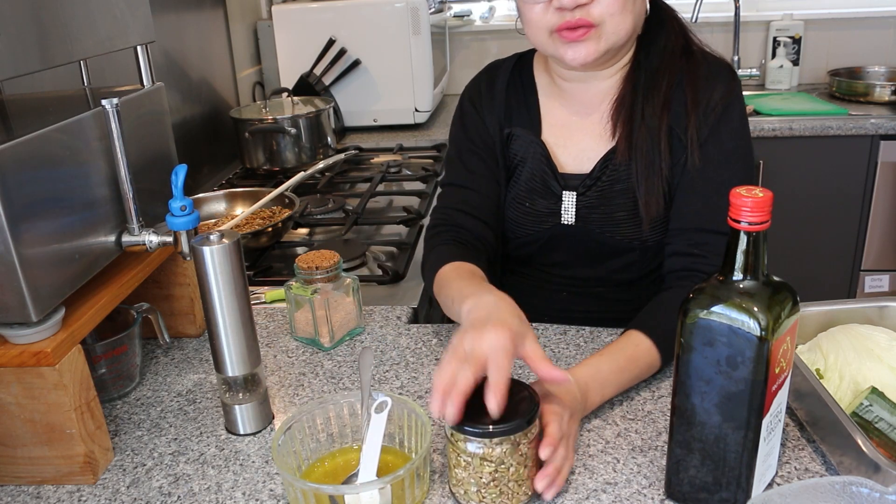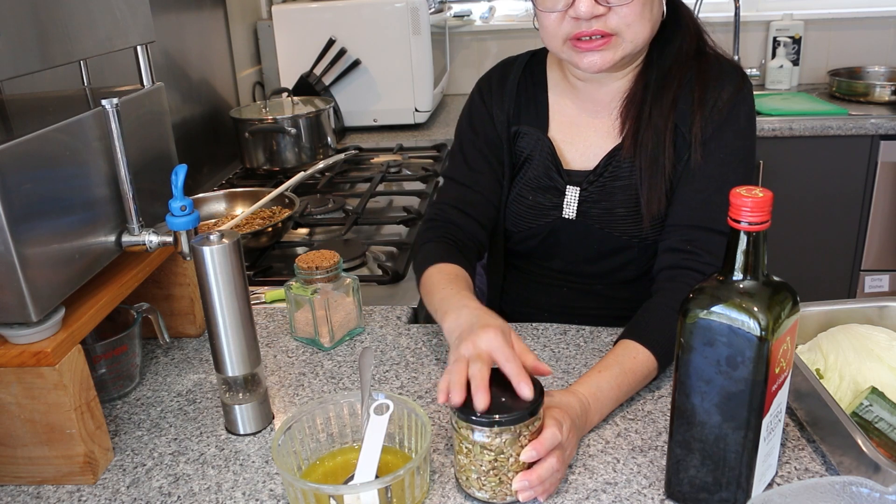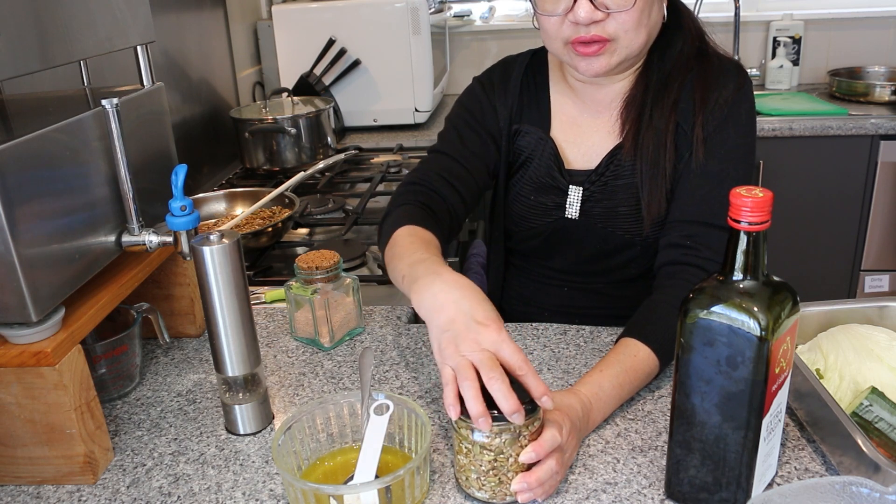And we have here the toasted tamari — you can refer to my previous recipe — and we are going to sprinkle it on top of the salad.